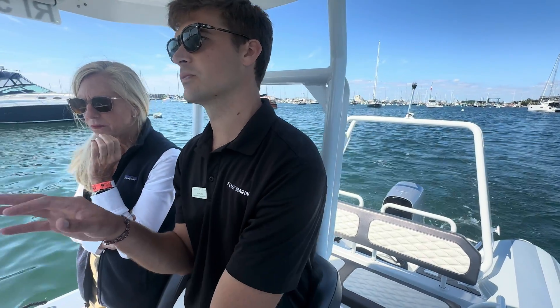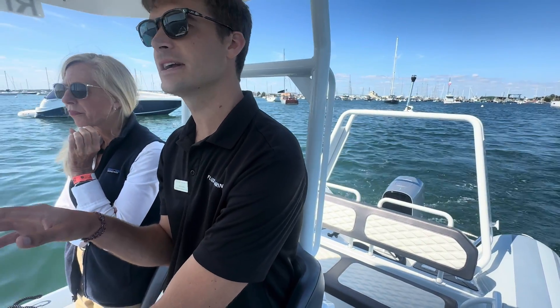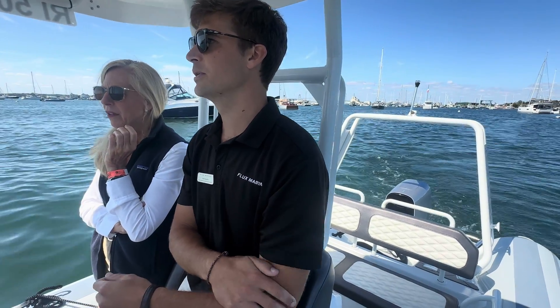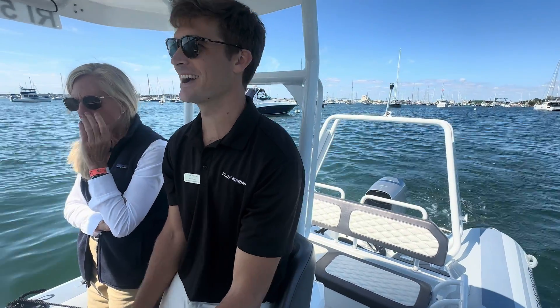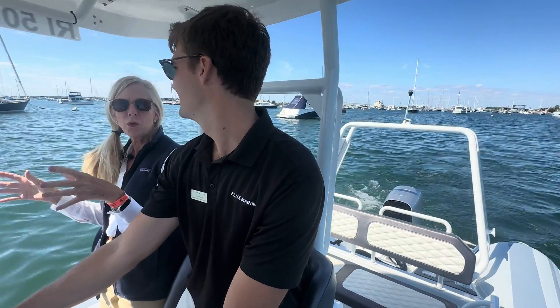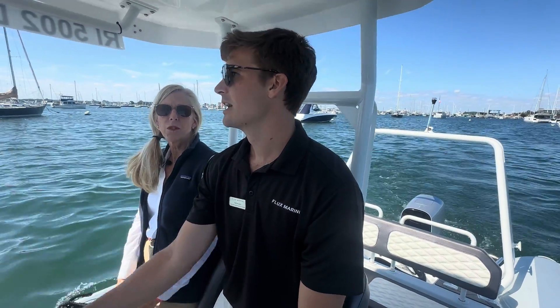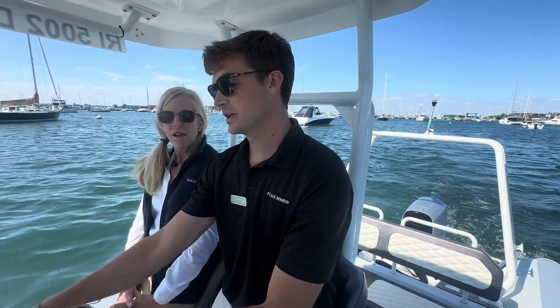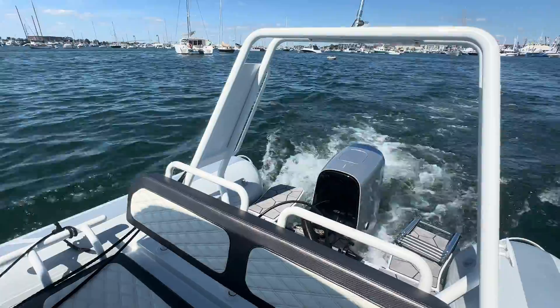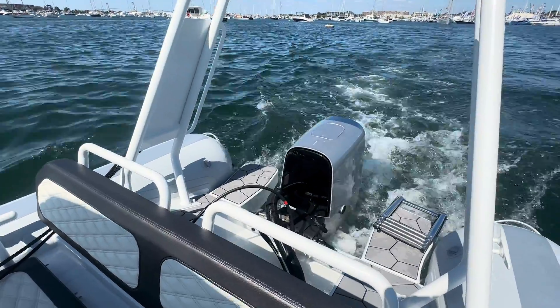Wide open throttle speed on this boat with me aboard is right around 35 mph. It really likes that low 20 miles per hour cruising range, though on a 21-foot boat you're often dealing with weight constraints. If you really want to stretch the range, maximum range would be found at around two or three miles per hour — slow it down and you'd probably see close to 80 or 90 miles of range.